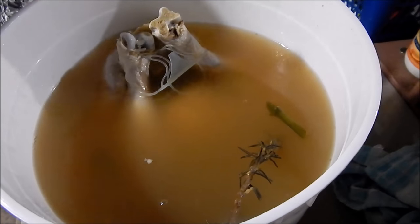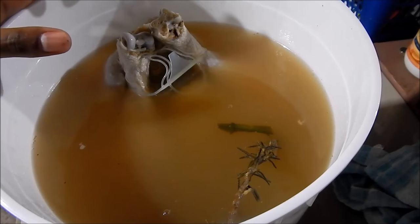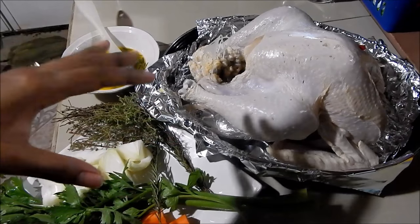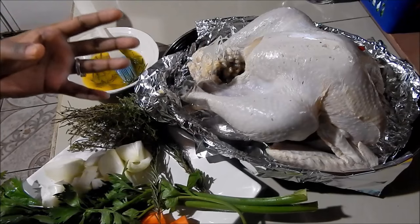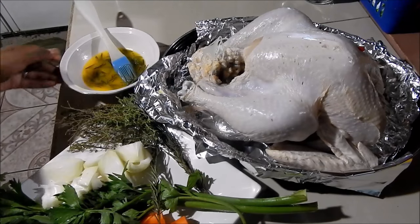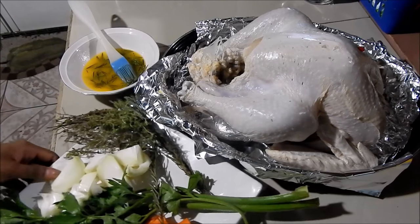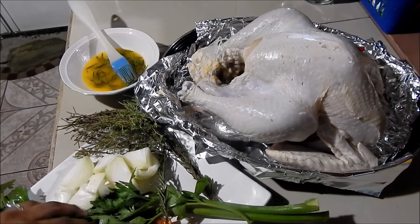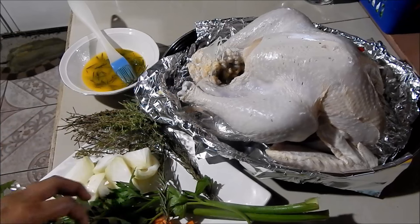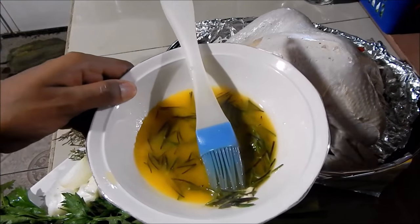Wash inside the cavity really well, then bring it to the tray you're going to bake it on. Once the turkey is clean and the cavity is clear, we're going to stuff it. I have a mirepoix of celery, onions, and carrots — I cut the carrots into long strips, about four strips each. I also have some thyme, rosemary, and melted butter with rosemary.